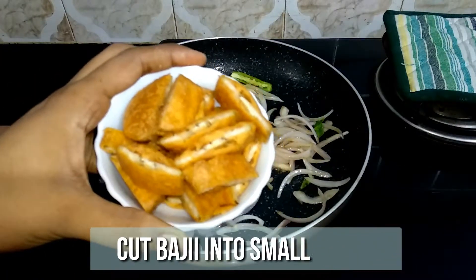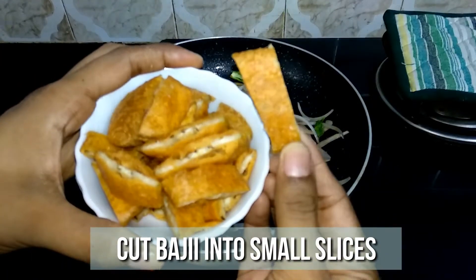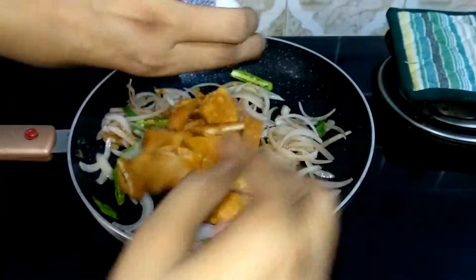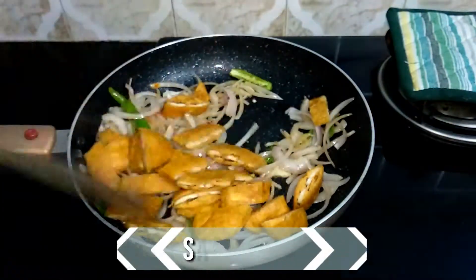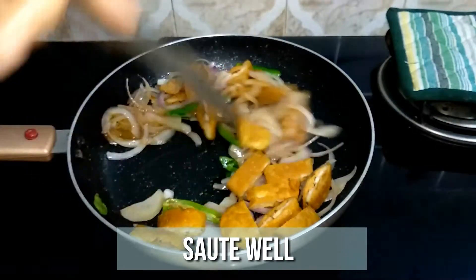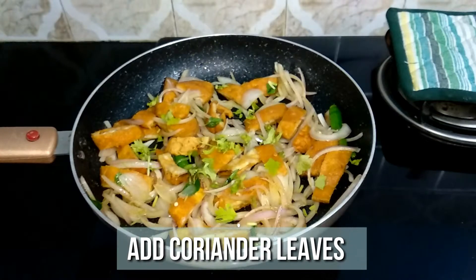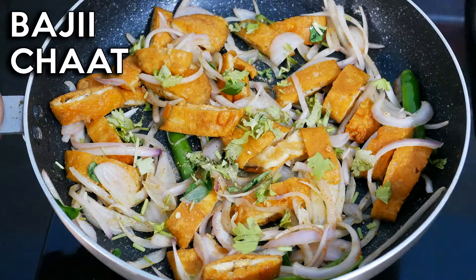Cut the bhajis into thin strips and add them as well. Give it a nice mix and your delicious bhaji chaat is now ready to serve. Garnish with some fresh coriander leaves and enjoy it with your family and friends.